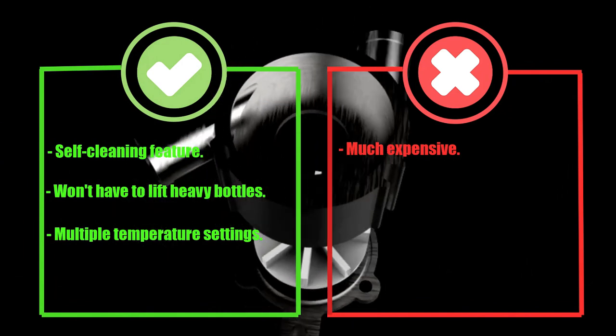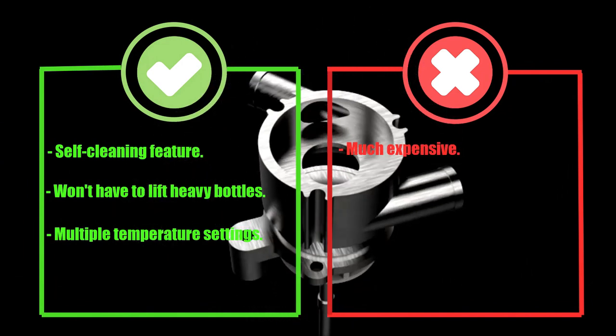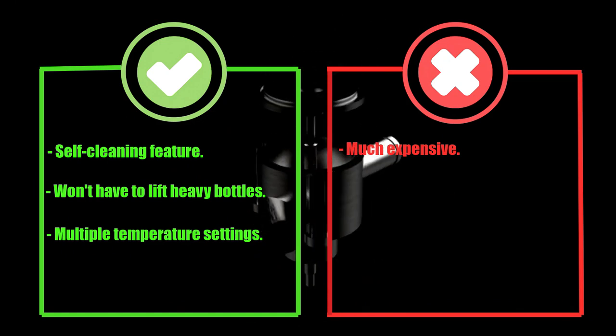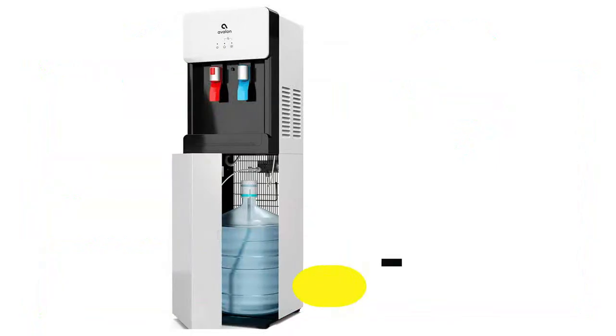Pros: Self-Cleaning Feature, won't have to lift heavy bottles, multiple temperature settings. Cons: Much expensive.